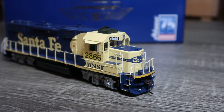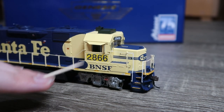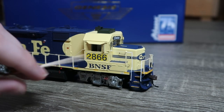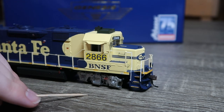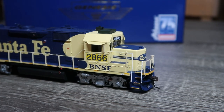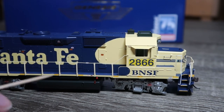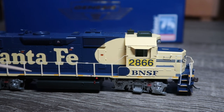Moving along the side, we do have positionable windows, as you can see. Nice detail on the trucks. Moving along, we have more detail here — exhaust vent up top. The handrails are pretty sturdy. Fuel tank, dynamic brake fan, et cetera.